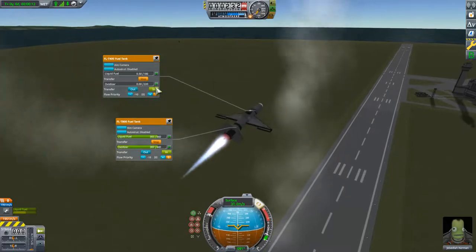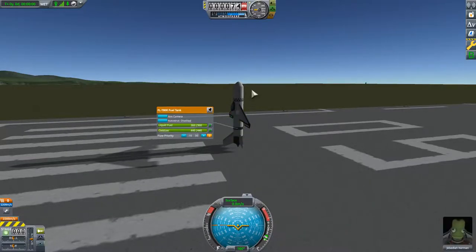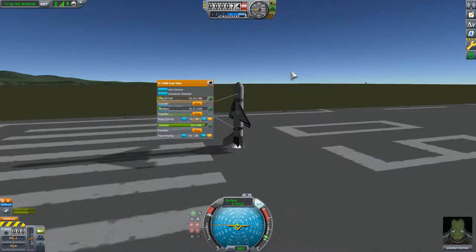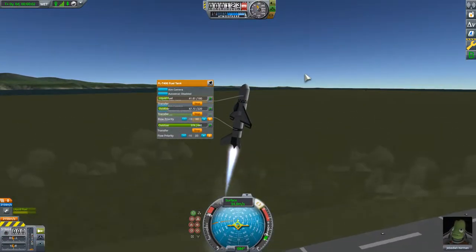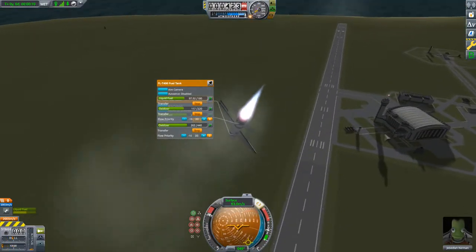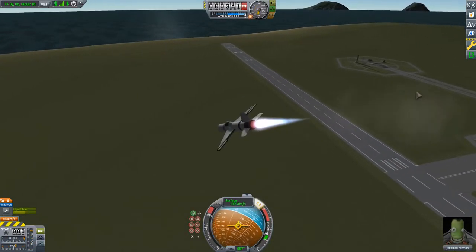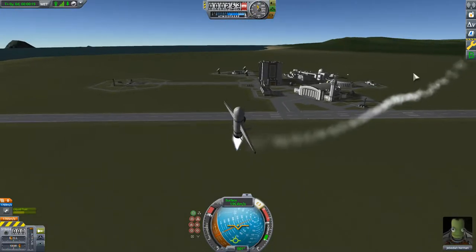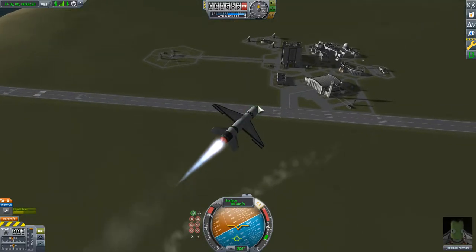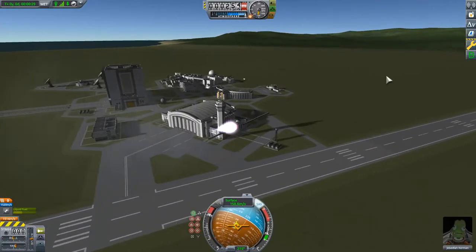Now I've ALT-clicked on both the fuel tanks and I'm going to transfer fuel to the front fuel tank. We'll respawn and start transferring fuel to the front fuel tank by ALT clicking on the tanks and clicking the input buttons. Before we lift off, then we'll lift off and see what happens. As you can see, it's sort of unstable, but not as bad. And as the mass shifts forward, we regain our aerodynamic stability. We are now flying like a normal plane.